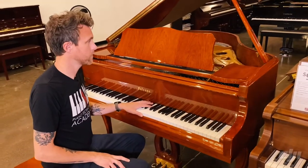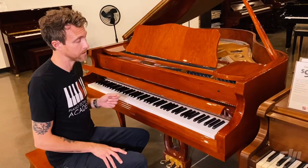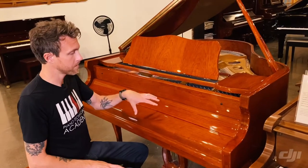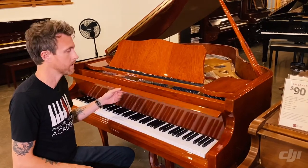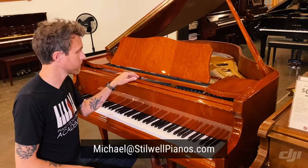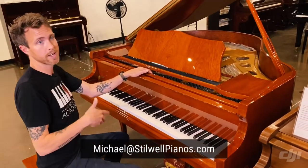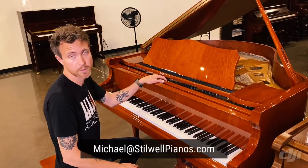I'm going to play this one for you so you guys can hear what it sounds like. As you can see it's a really pretty piano — it has a slow-fall fallboard as well. This is a maple finish with a mahogany grain wood and a high-gloss polyester finish on top. If you have any questions about this piano or any other piano we have for sale on our website, feel free to shoot me an email at michael@stilwellpianos.com.